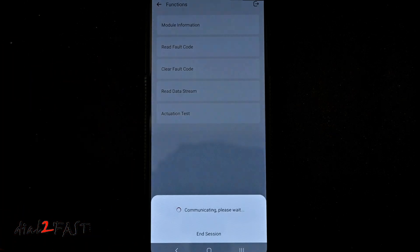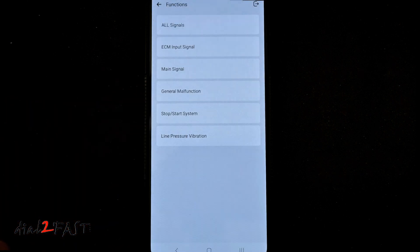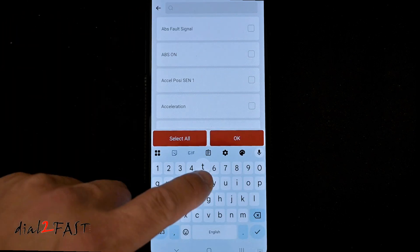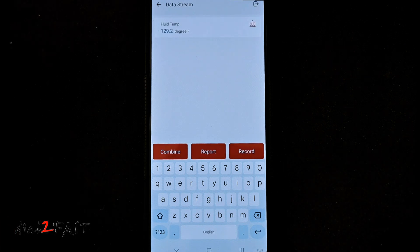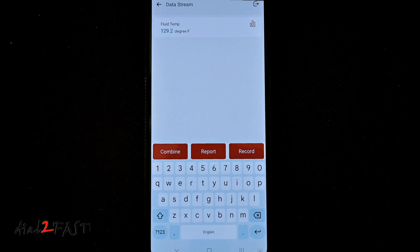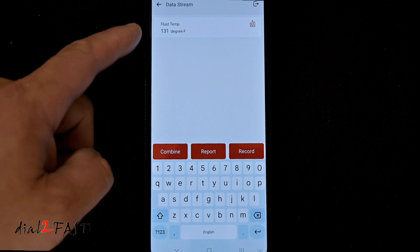Let's take a look at the transmission control module, which is for the transmission. Let's look at read data stream and select all signals. At the top there is a search bar where you can search for certain PIDs. I'm going to search for temperature, and here you see there's fluid temperature — I'll select that. This actually shows you the temperature of the transmission fluid. Right now it's 129 degrees Fahrenheit. This is very handy because if you're doing a CVT transmission drain and fill, you do need to monitor the temperature of the fluid when checking the level. Often to be able to read this data you need to buy a very high-end scan tool that costs five or six hundred dollars, but with this tool you can read the data right here.